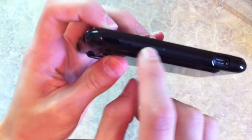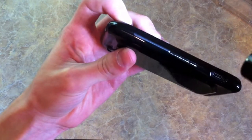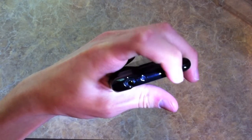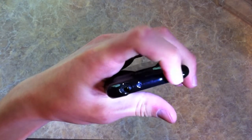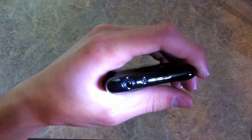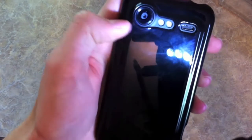Right here you can see the volume rocker, which is just a slight bump out in the case. Same with the power unlock key — it's just a little rubberized bump out that's slightly matte finished, so you can feel it. There's a cutout for both your 3.5mm headset jack and your noise cancellation microphone, and then your normal microphone back there, and then your speaker, flash, and camera of course.